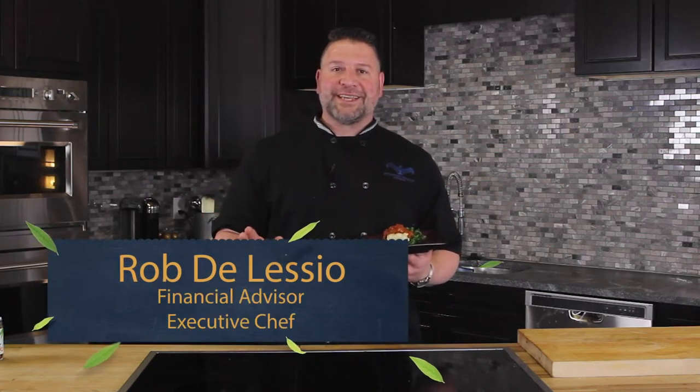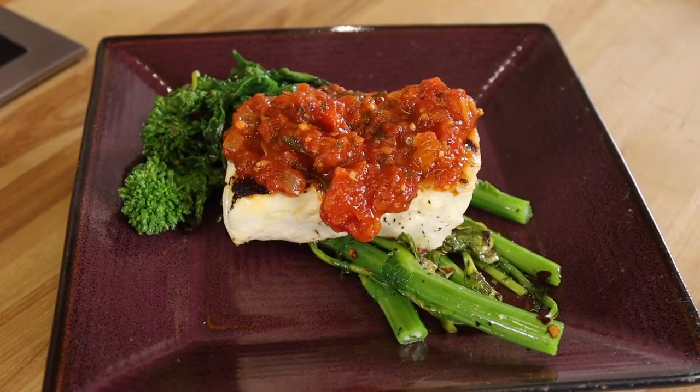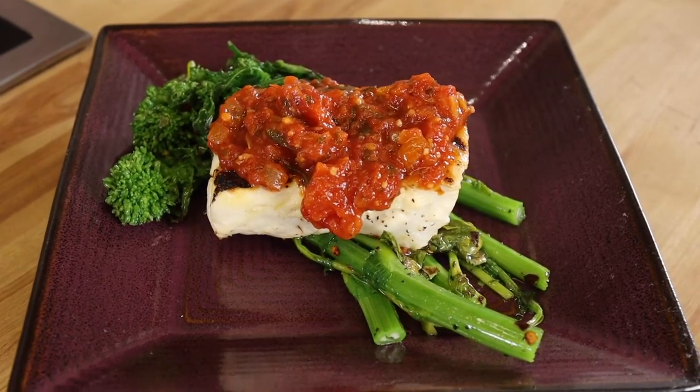Hey everybody, Rob D'Alessio, Taste of Retire. What we're doing today is a pan-seared Alaskan halibut over a bed of sautéed broccoli rabe topped with a Creole sauce, and it is absolutely fantastic. Come on, let me show you how we do it.